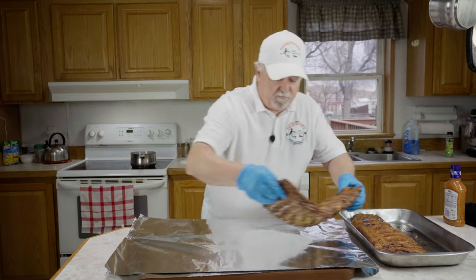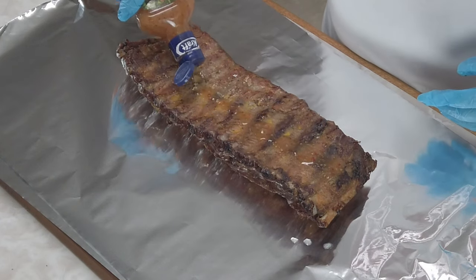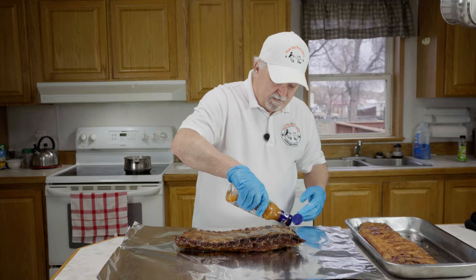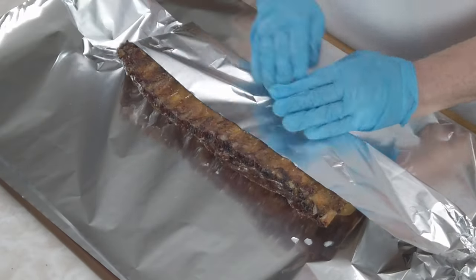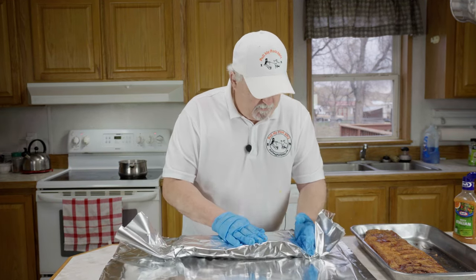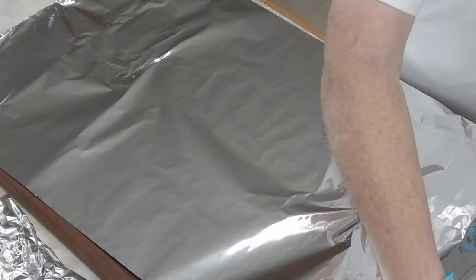Our ribs have been on for three hours. I just pulled them off and we're fixing to wrap them and put some finishing touches on. What I've got here is some zesty Italian dressing. We're going to put them face down, put a line of this right down the middle, then wrap them up good and tight. This is where they're going to get nice and tender with that zesty Italian and that Williams Rib Tickler.